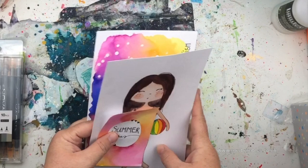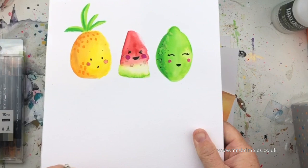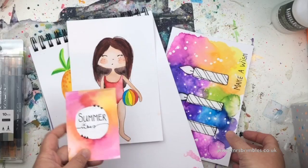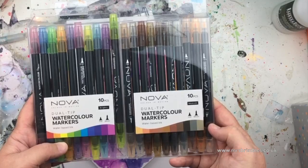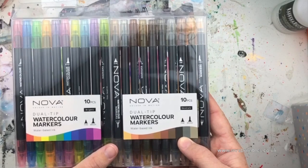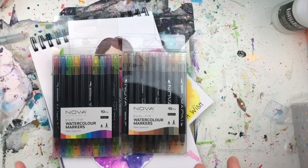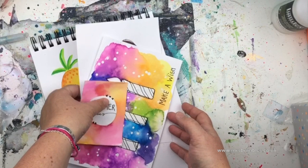Hi guys, you may have seen recently on my Instagram I posted a couple of photos of some artwork I did recently — the fruits and the summer girl — and these were all created with these markers, the Nova dual tip watercolor markers from Trim Craft here in the UK. They sent me these for free to play with, and I thought I'd do a video to show you how they work, what they look like, and everything. Expand the description box below for more information.